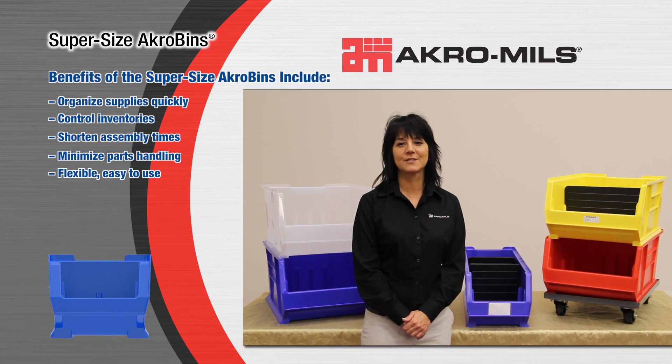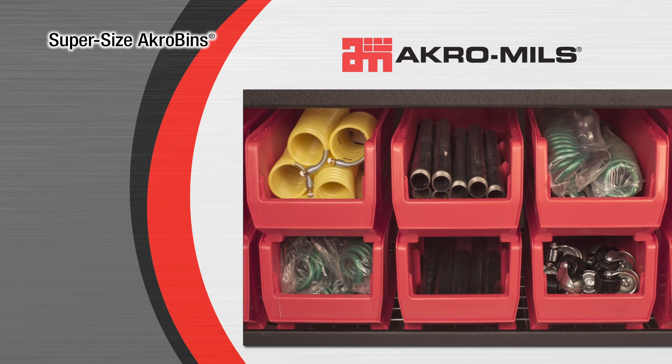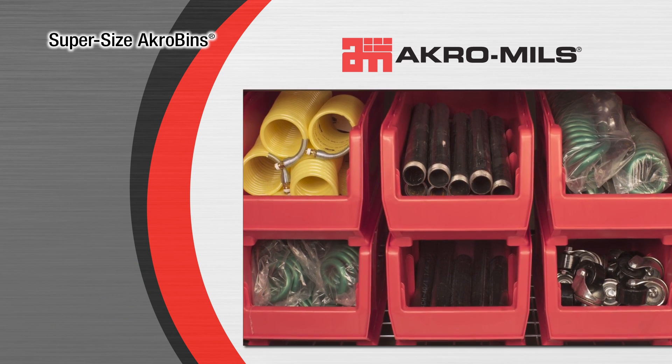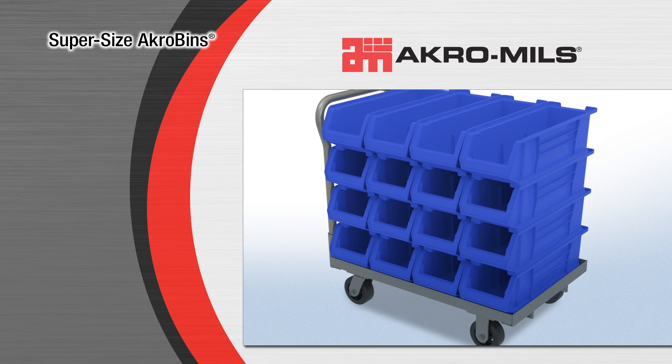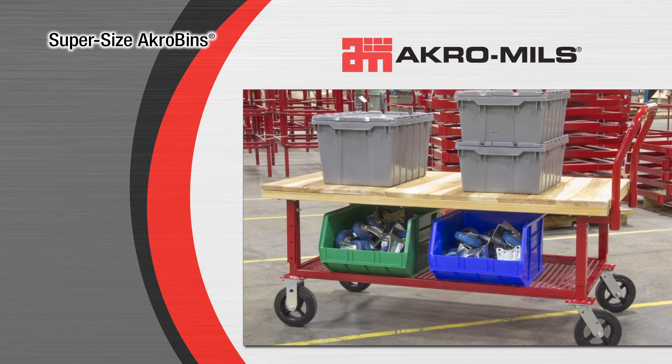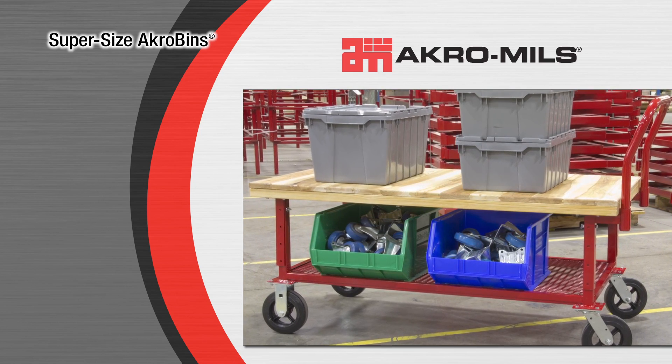Supersize Acrobins can be used in 5S lean initiatives, providing organizational solutions for large, bulky items. Using Acromills Supersize Acrobins, you will see process improvements immediately. These products will help you organize large supplies, control inventories, shorten assembly times, and maximize efficiency of your work environment quickly and easily.